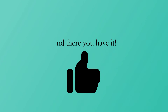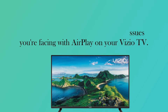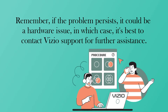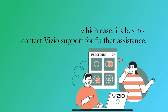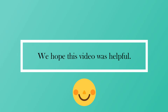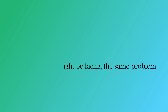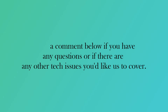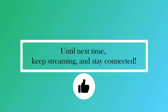And there you have it. These steps should help resolve any issues you're facing with AirPlay on your Vizio TV. Remember, if the problem persists, it could be a hardware issue, in which case it's best to contact Vizio support for further assistance. We hope this video was helpful. If it was, don't forget to give us a thumbs up and share it with others who might be facing the same problem. Leave a comment below if you have any questions or if there are any other tech issues you'd like us to cover. Until next time, keep streaming and stay connected.